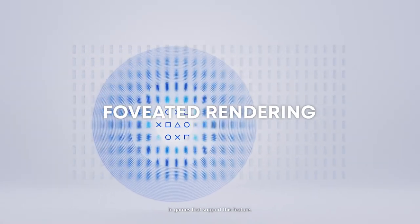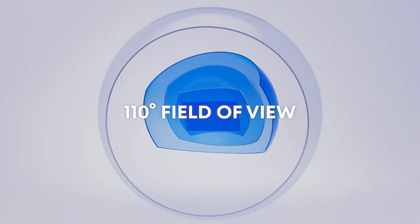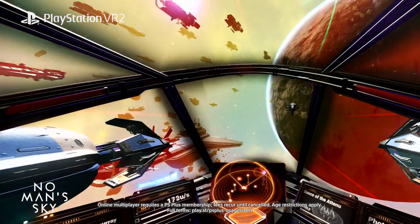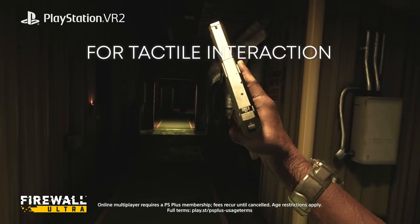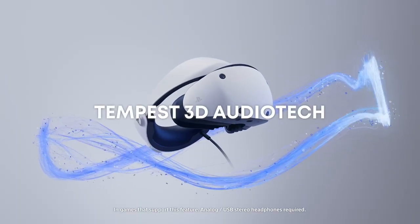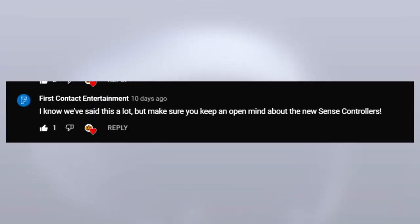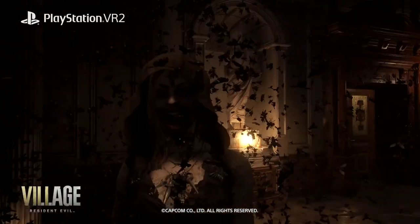So at the end of the day, right now in September 2022, we don't know enough about Firewall Ultra to be freaking out one way or another, and none of us have even held a Sense controller yet. What we lose from not having an AIM controller should be carefully compared to what we gain from having all the features of the Sense controller. And when we learn more about the mechanics and control scheme of Firewall Ultra, we'll get a better idea of whether or not we can recreate the AIM controller's two-handed feel. First Contact Entertainment have asked those concerned to keep an open mind with regards to the Sense controllers, and I think that could be wise, at least for now.